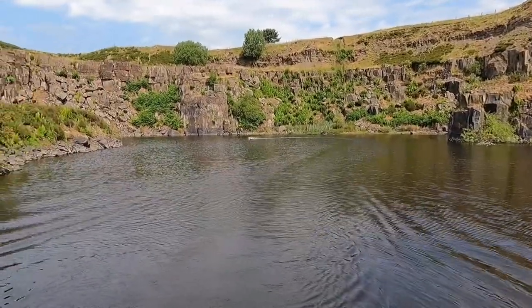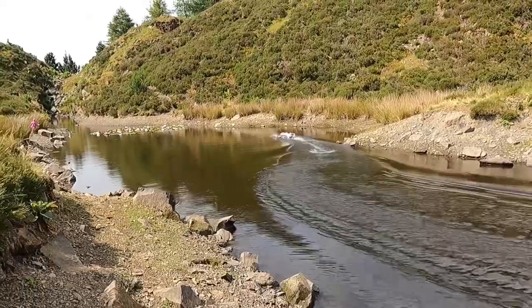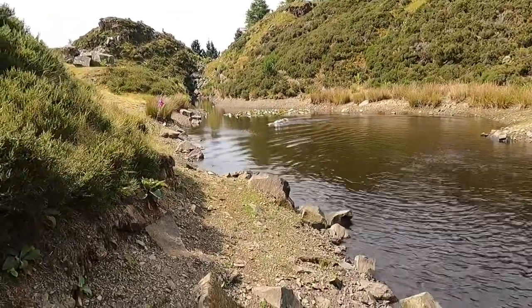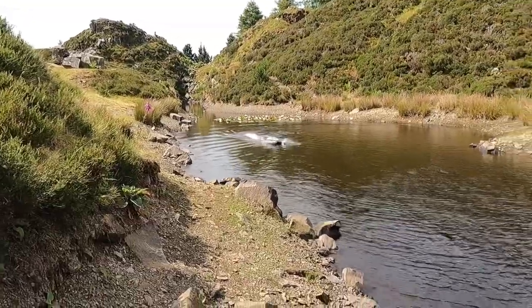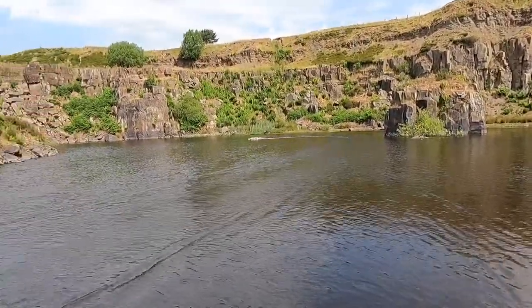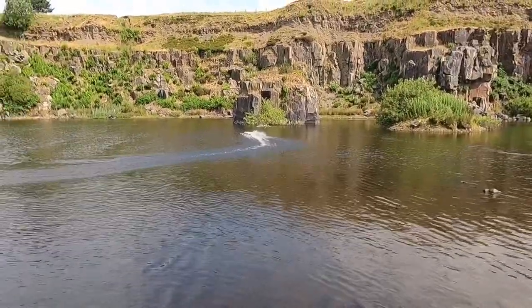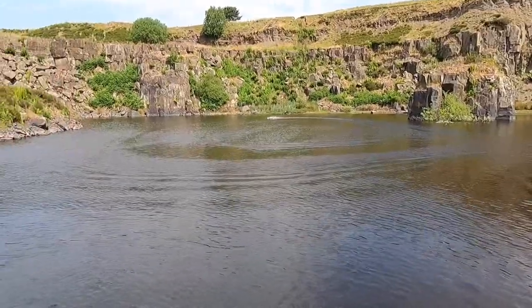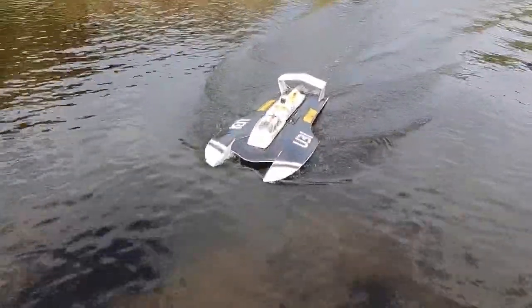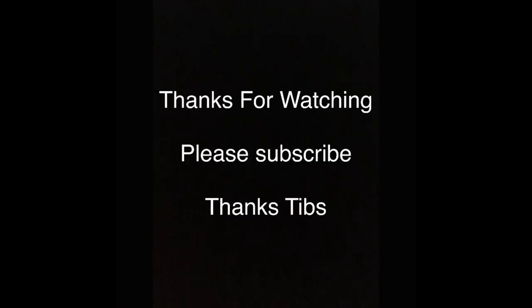That just looks amazing. It sounds amazing too. To think you've built that from scratch out of wood — you've got to see it in the water right now!